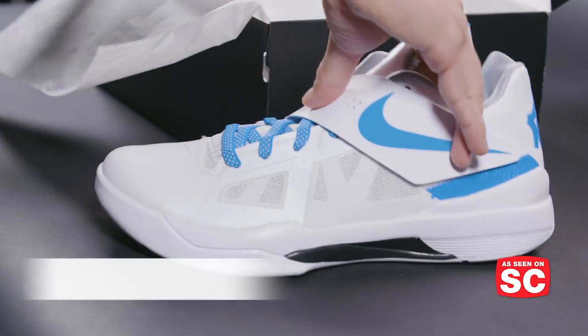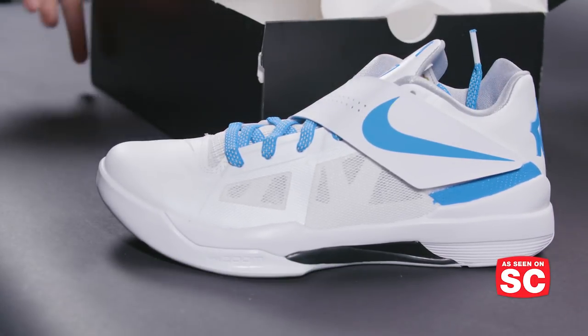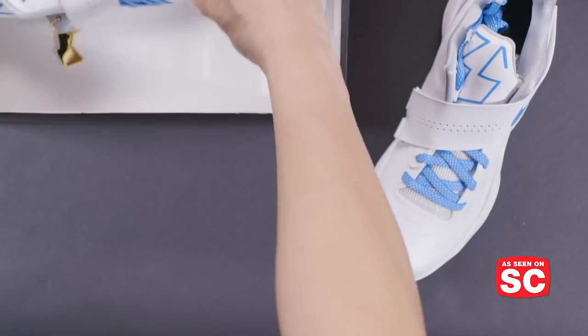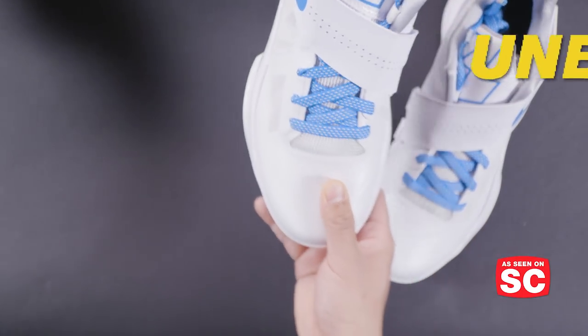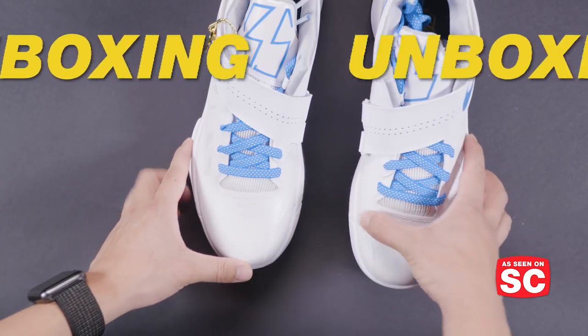It's the first retro from Kevin Durant's Nike line. This colorway was actually not released to the public — it was a PE colorway that Kevin Durant wore during the 2012 NBA playoffs.